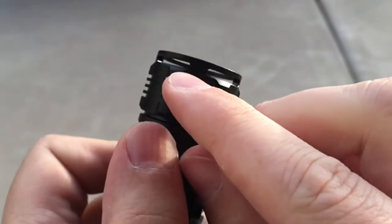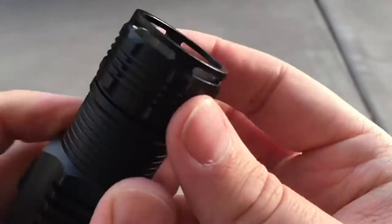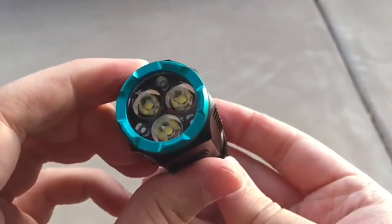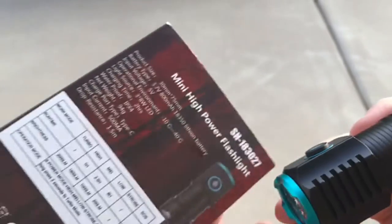It also has this little ring around the edge so you can attach a lanyard or a keyring or something. It doesn't come with any of that, but you could definitely attach it if you wanted to.